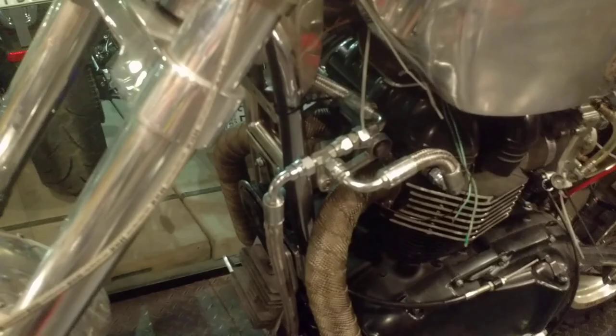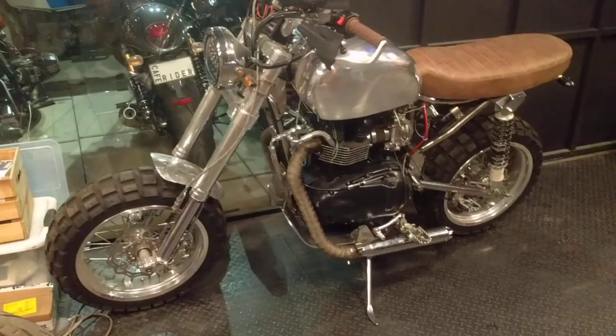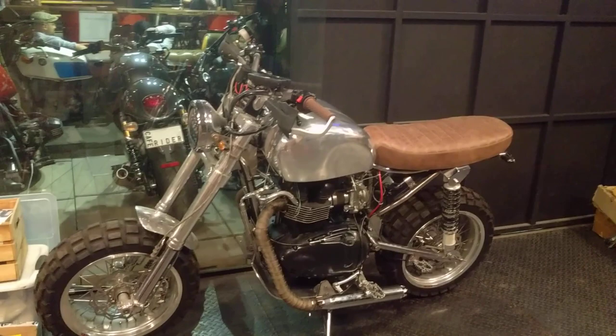I guess if I run it in cold climates, I can run it like that for a while without hurting the engine.